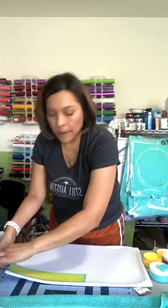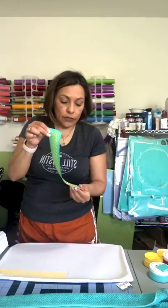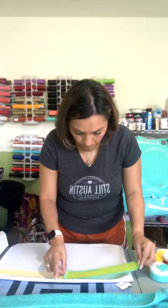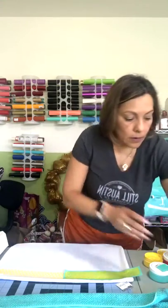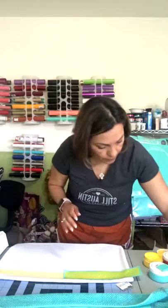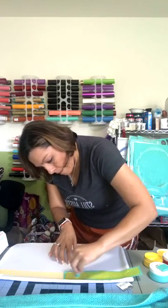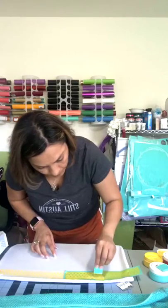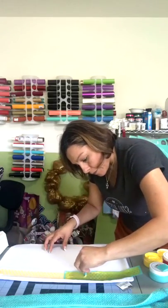I'm gonna move it over here to this side so I can finish it off. Just be careful with the inks — keep some wipes close by. This is so simple, I love it. I love that I can create something really fast.